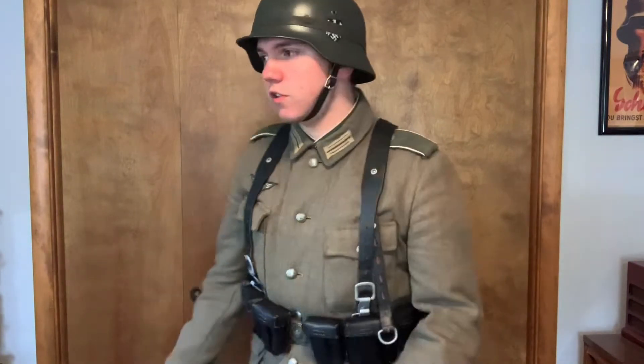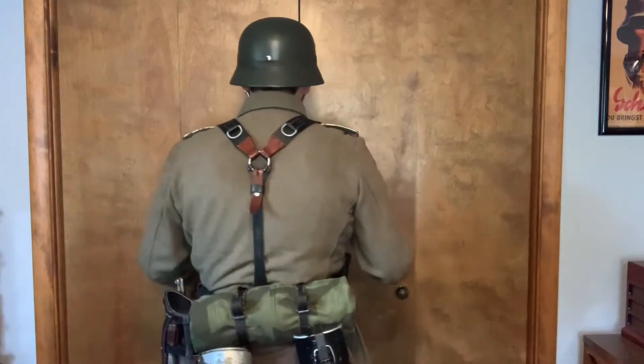Hey guys, welcome back. In today's video I'm going to be teaching you how to properly wear a piece of kit that is really common and popular among German reenactors, as it was with German soldiers during the Second World War — and that is the Y-straps, otherwise known in German as the Koppeltragegestell, which roughly translates to 'belt carrying frame.'